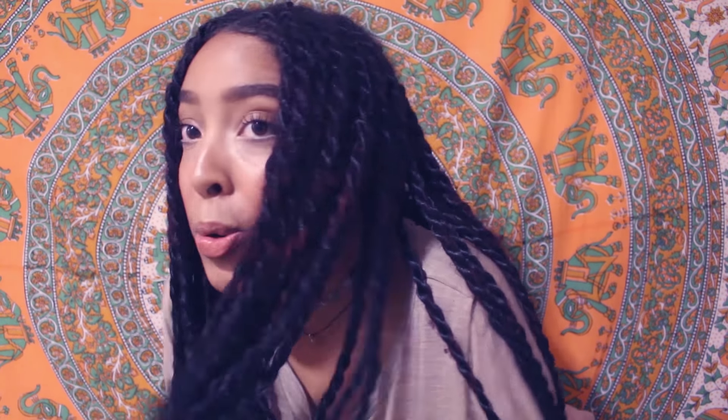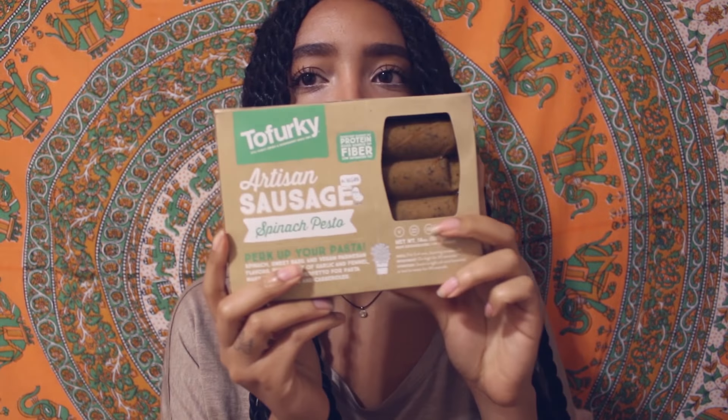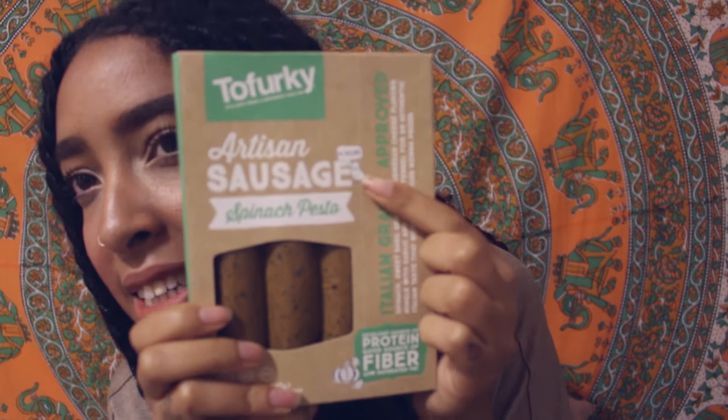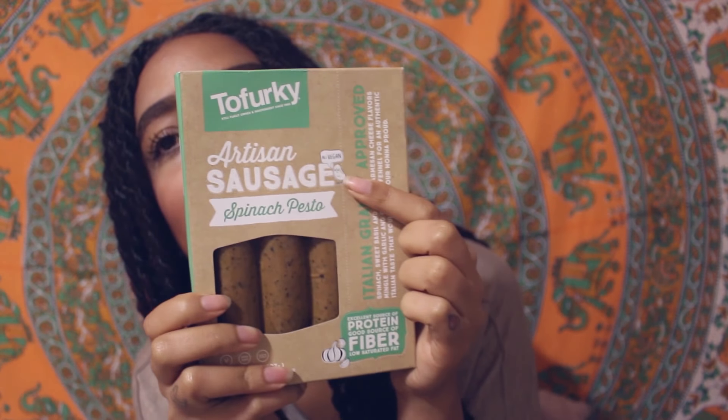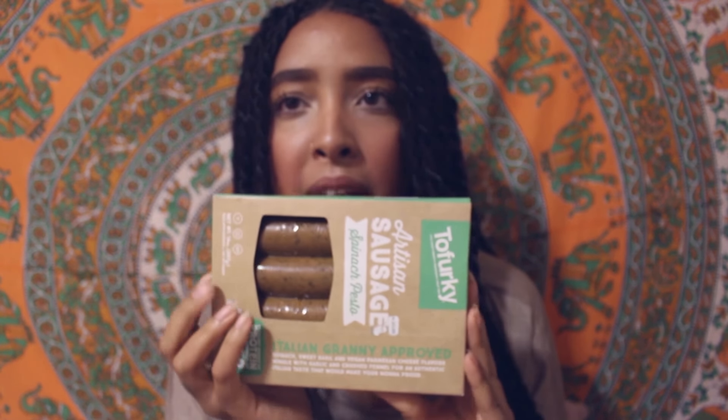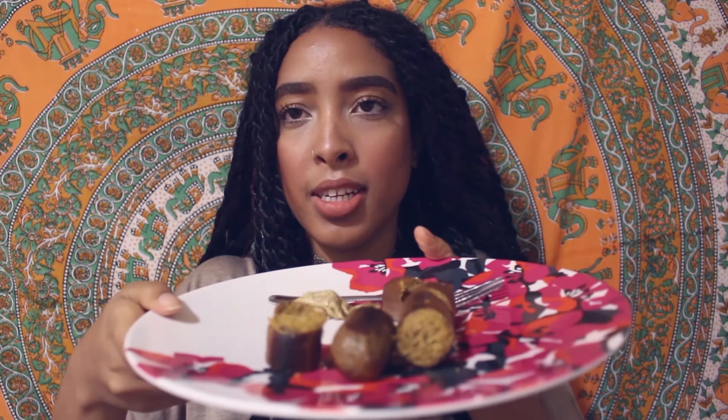Next one I'm going to have to cook real quick. I got some Tofurky — I think it's new because I haven't seen this before, and it's all vegan. It has a cute little chick that says all vegan. This is the artisan sausage spinach pesto. I cooked up the Tofurky and cut it up so you can see what the inside looks like. It smells good, really pesto-y — you can smell the basil.